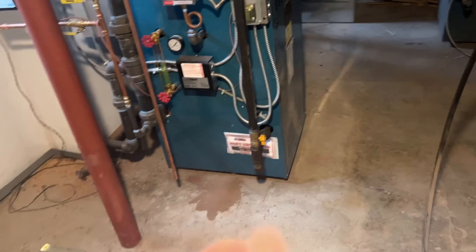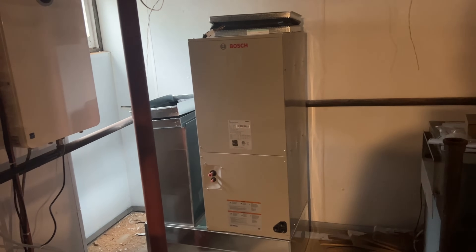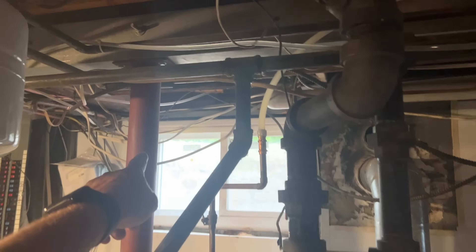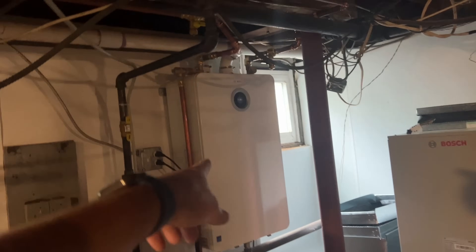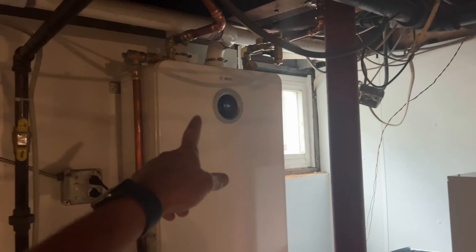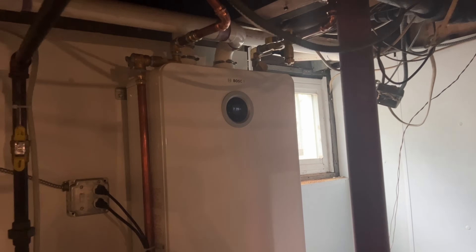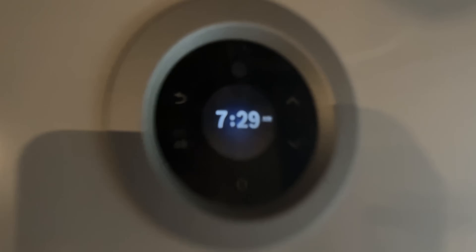While we're waiting for the other Mike, Daniel, and Peter to fill up, we're going to install this Bosch IDS 2.0 three-ton air handler. The condensing unit is outside. We did this — this is the Bosch Green Therm 9900 — got a nice little crystal display right there. I think it's epic.